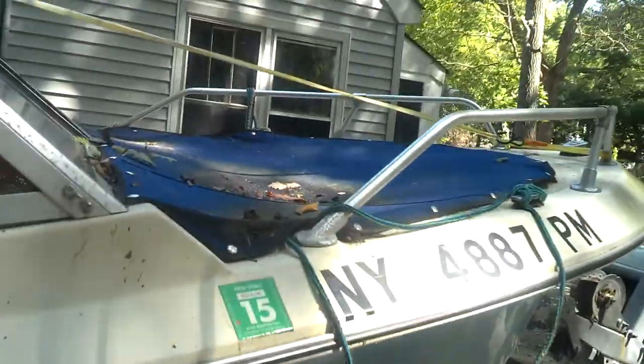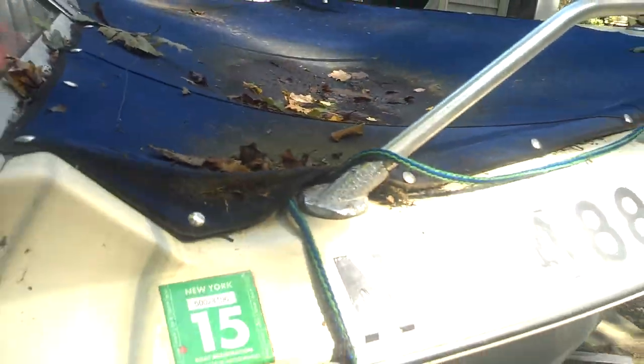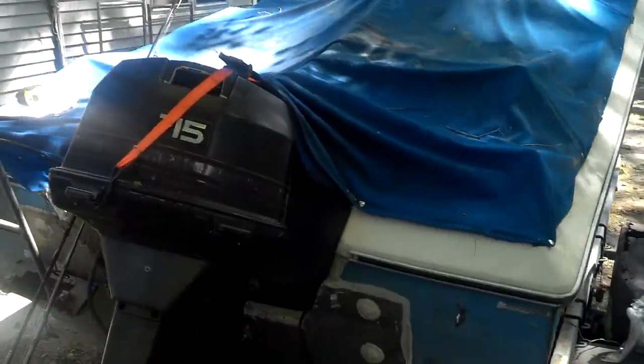I've got a boat for a grandpa here. It's a little bow rider. Nobody spent money on putting the snaps up there, but it's got a little mooring cover. It's got a 115-horse OMC Johnson.